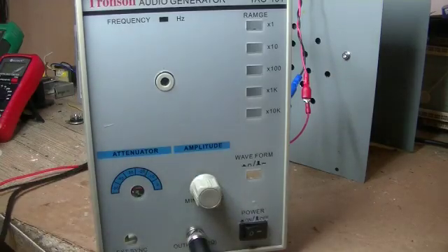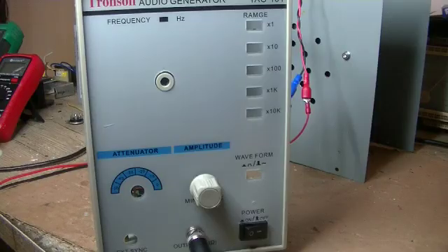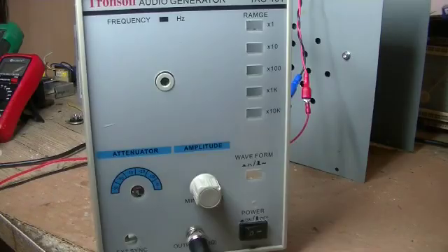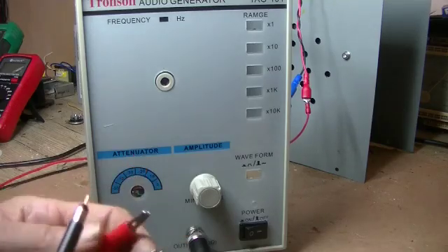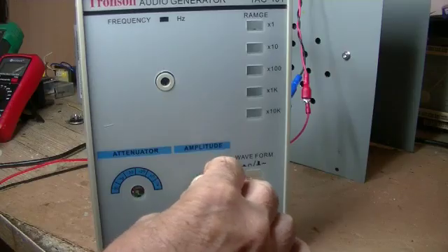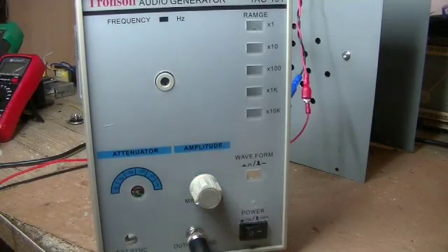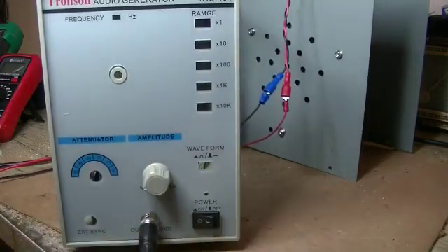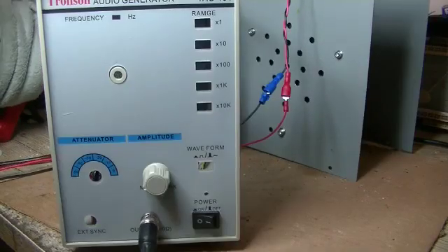That will certainly pick up whatever's coming out of the radio. I've also got the audio generator hooked up and running. Let's listen to the audio through it — that's already happening. Cool, that's it, and it's done.